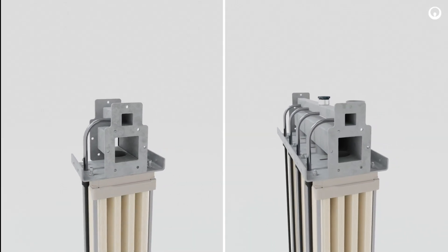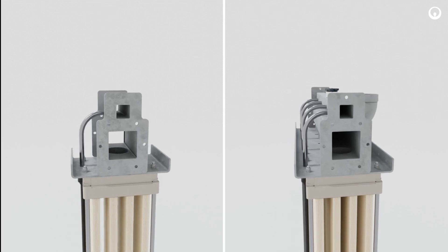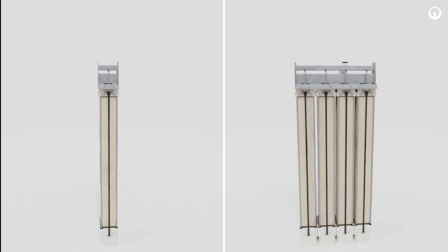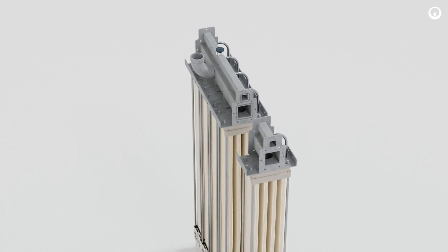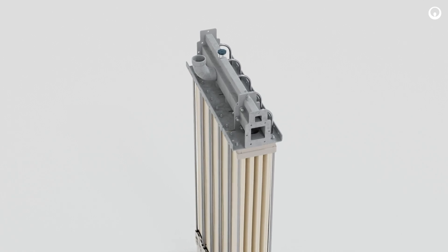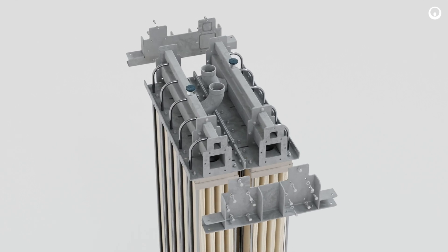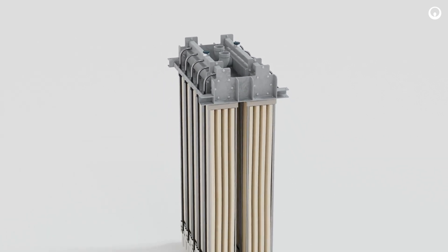With one and four module building blocks, the modular cassette system can be configured to fit in any space and meet any capacity requirement. By providing complete design flexibility, the ZWeed 500S Modular Cassette System makes designing efficient membrane systems simpler than ever.